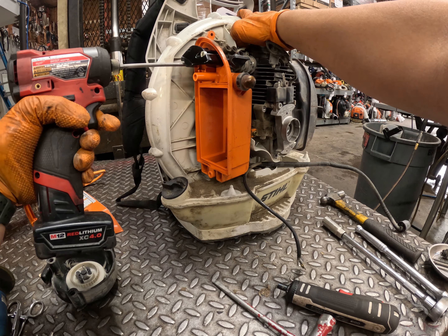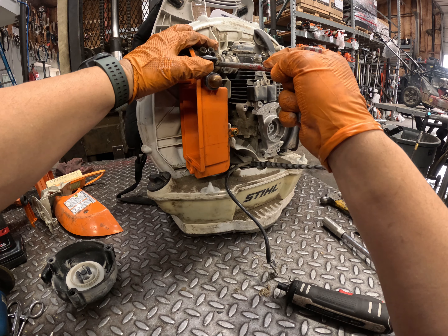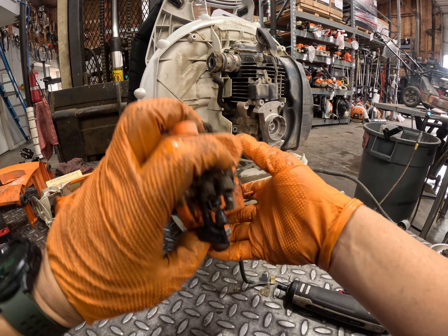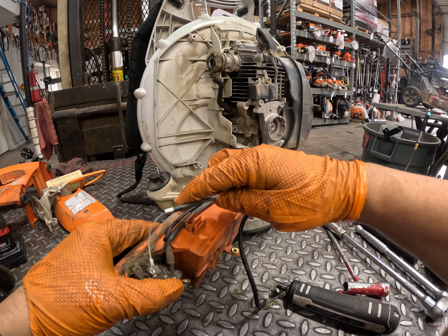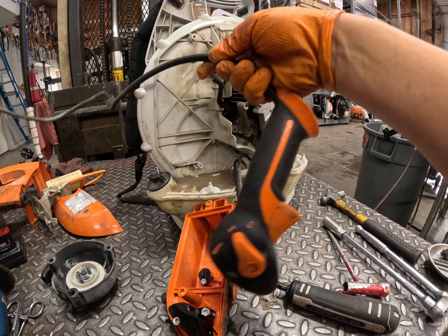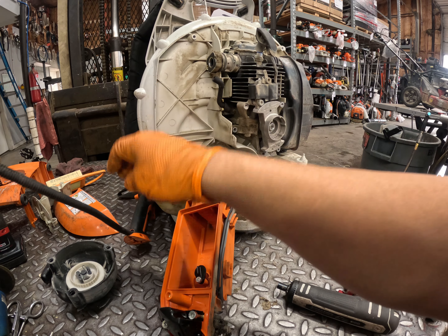Now remove the air filter cover, the air filter, and then remove the air filter housing connected to the carburetor. Remove the carburetor as well — break it apart from the intake and remove the impulse line. Once that's done, take off the throttle cable and that's all for the removal.